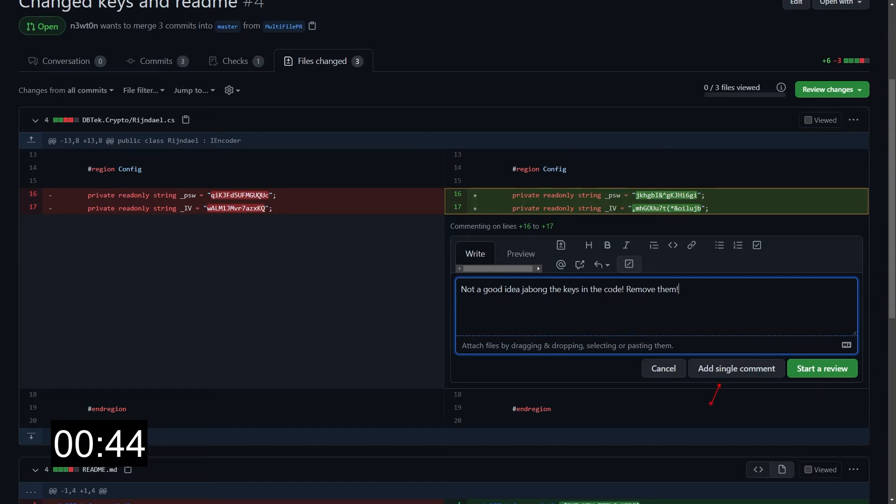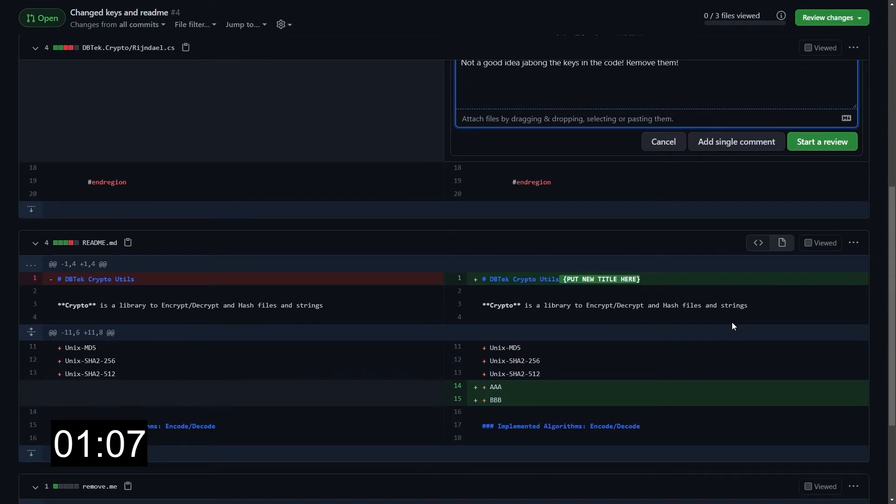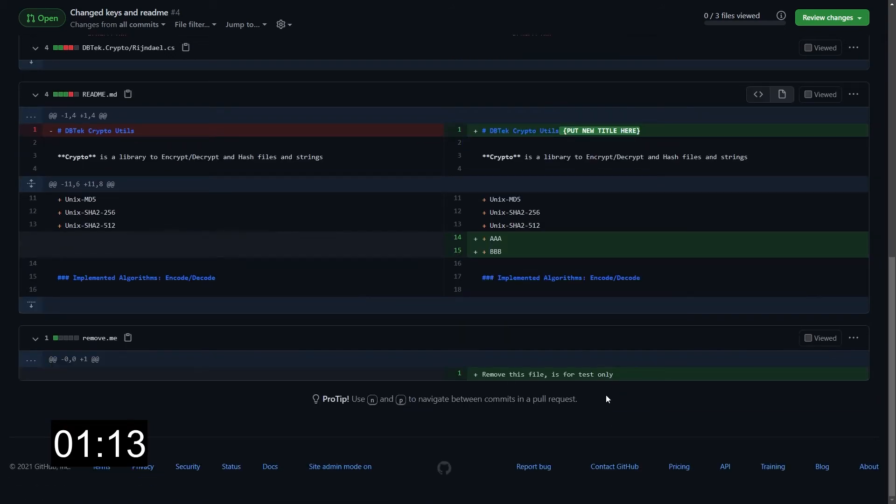You can definitely do that, but there are two main disadvantages. First of all, as soon as you click add single comment, a notification will be sent to all the people following this pull request. This means they will receive an email, if that's configured that way, or at least a notification in GitHub. If we do so for all the comments we want to put here, it means all the people involved will receive at least three emails or notifications — one for this comment, one for this, and one for this one. And this is a very simple PR. Imagine if you have a big PR with many files and you need to leave many comments — that will be a notification flood.